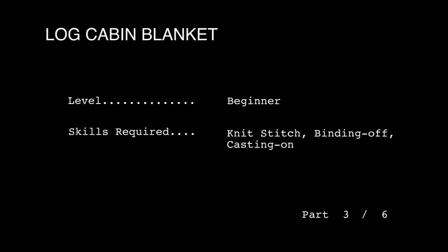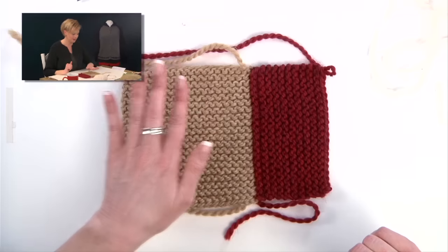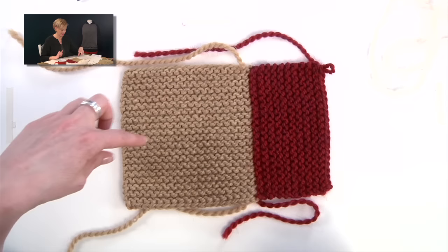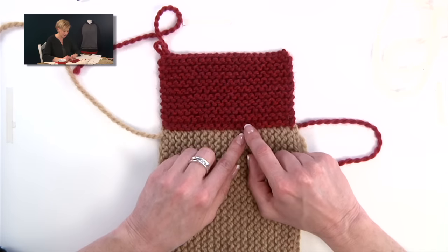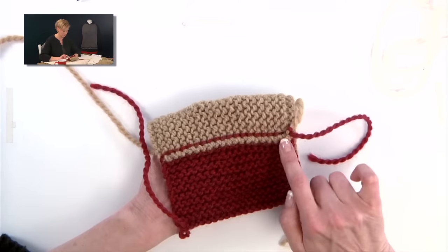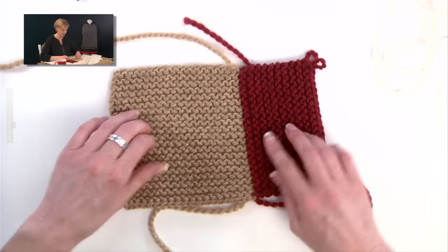Next up we're going to talk about picking up the second strip. Here's the center square and the first strip. With this first strip, you pick up the stitches, count the ridges — I did ten ridges and bound off on the right side. The wrong side has the ridge on the back. Now we're ready to pick up for the second strip. Bind off, turn it counterclockwise, and we're ready to go.